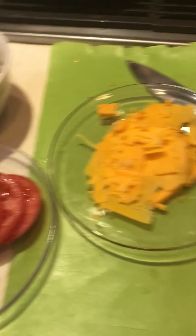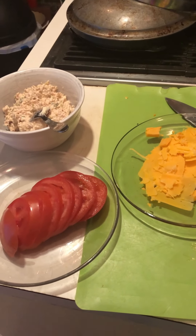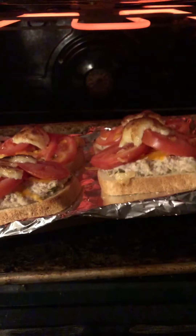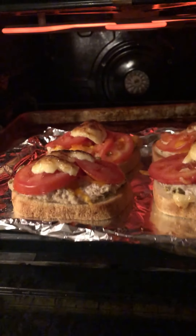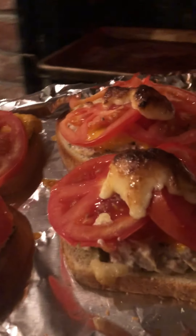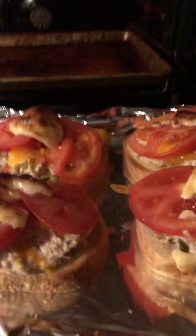The cheese is done, the tomato's done, the tuna salad's done. All that's left is assembly — oh, hello Ginger! I put the tuna on the bread, cheese on the tuna, tomato on the cheese, and a little dollop of mayonnaise on the tomato. The cheese is just melting. They look delicious.